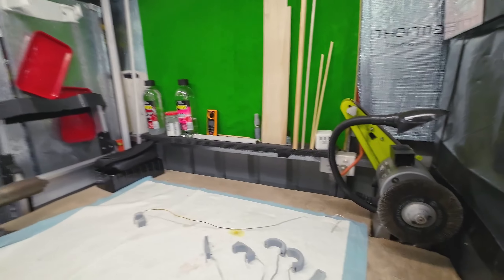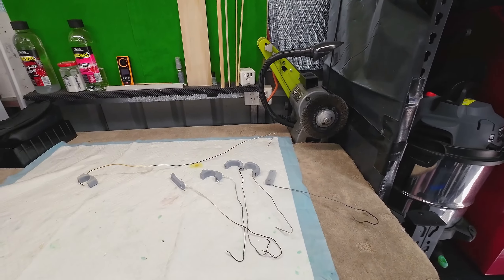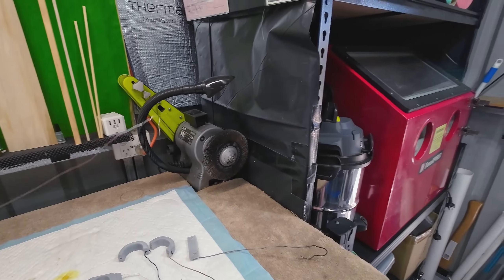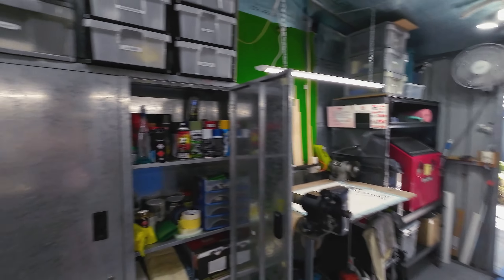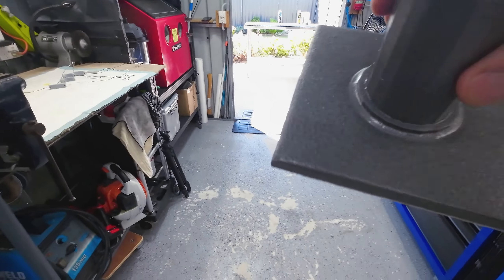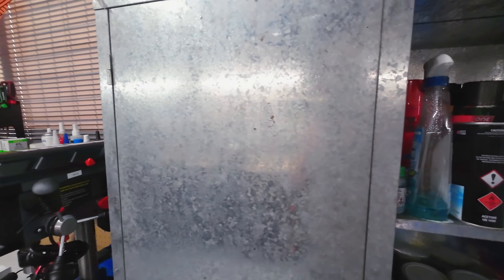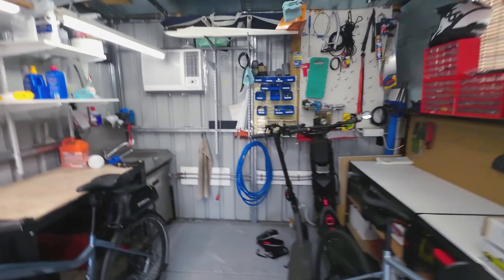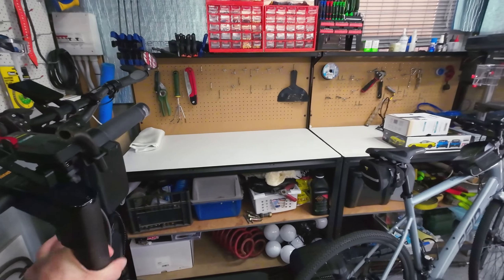I'm going to do it in hammer finish — actually that's brand new, so let's use that. The primer dries really quick, like five minutes, so it won't take long between coats. Hammer finish is about 15-20 minutes. I'll get this knocked over today, just a quick little project. Hammer finish is fairly thick paint so it hides your imperfections — if you don't sand something perfectly or it has a bit of ripple on it, it'll hide it pretty nicely.